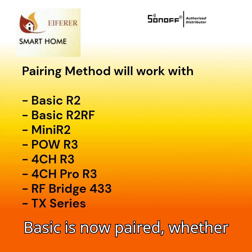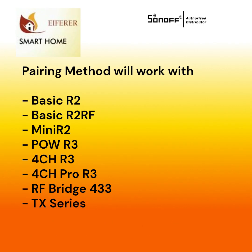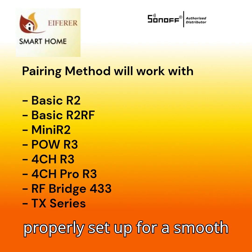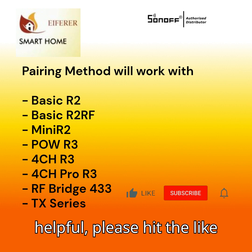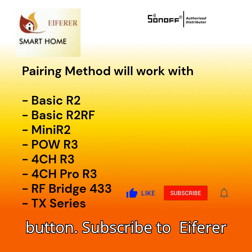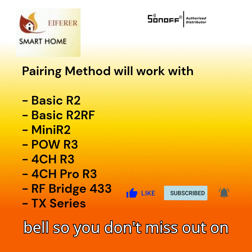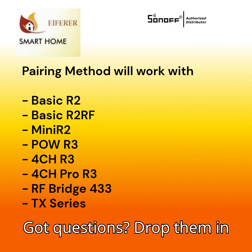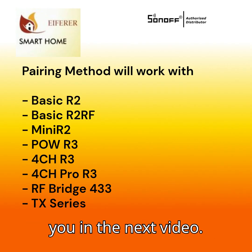And that is it. Your Sonoff Basic is now paired, whether by quick pairing or compatible mode, and your accounts are properly set up for a smooth smart home experience. If you have any questions, drop them in the comments below — I'm here to help. Thanks for watching, and I'll see you in the next video.